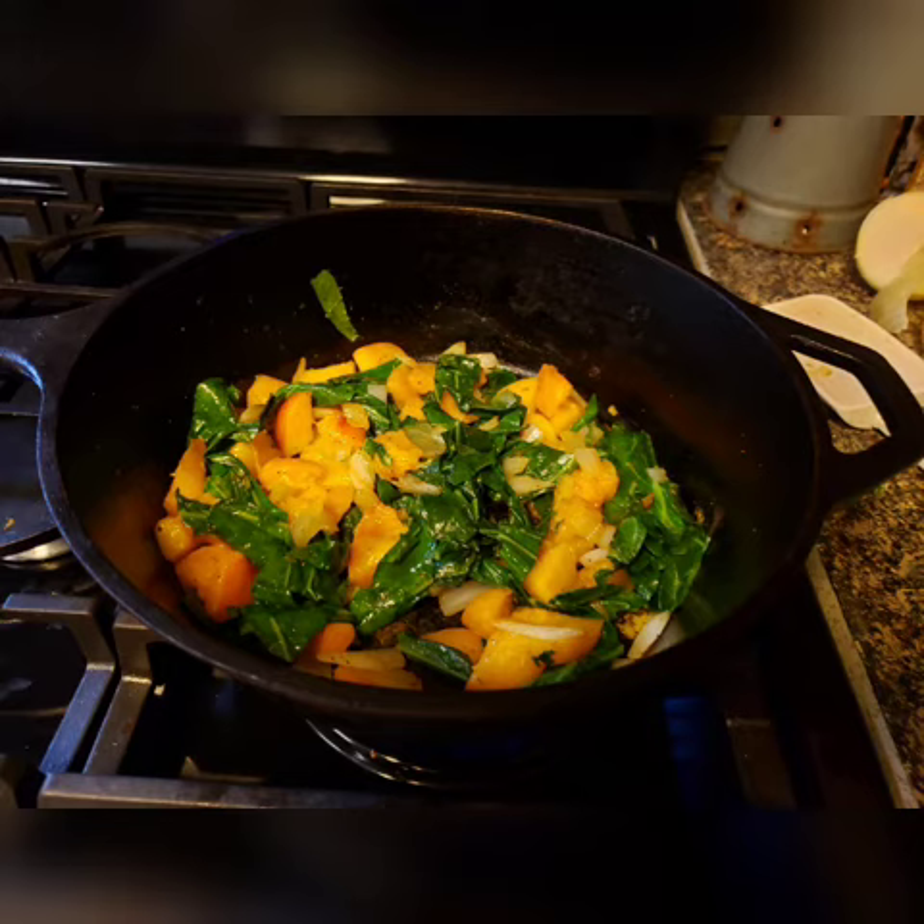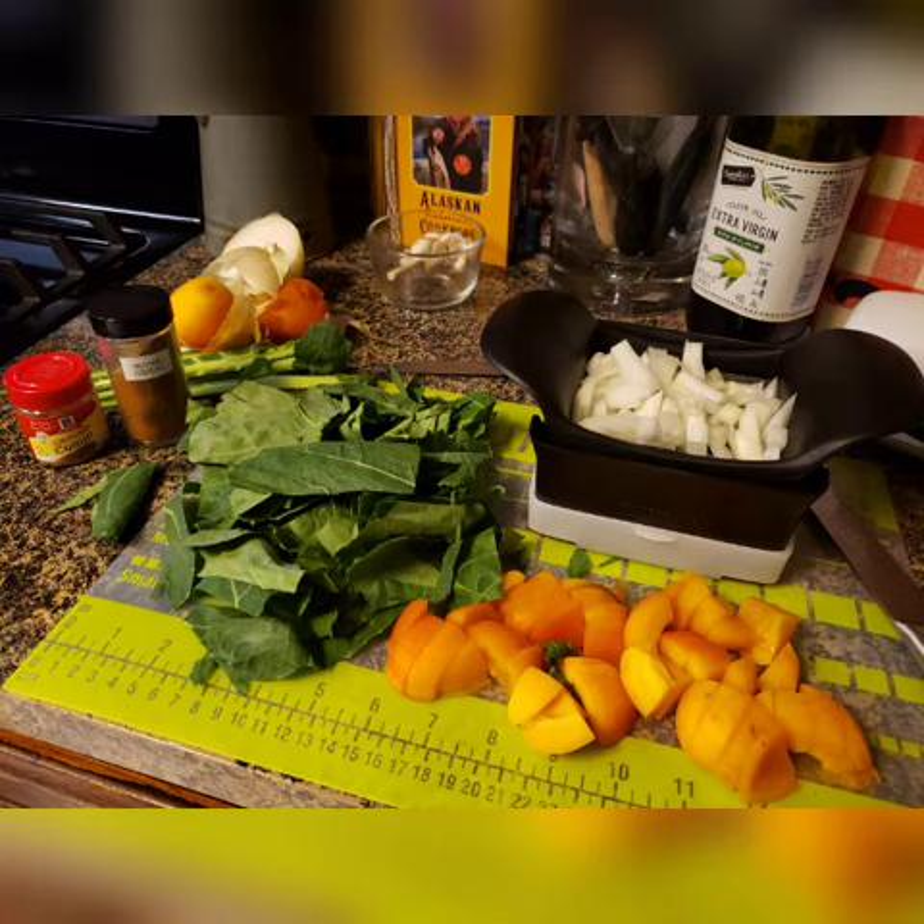Start with four to six very large collard green leaves, cut into pieces taking out the hard stem. Dice up a cup or a cup and a quarter of fruit and a half of an onion.